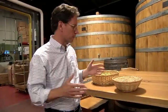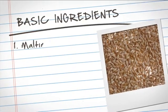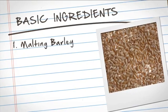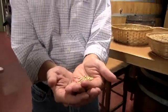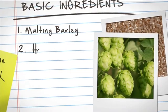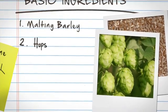What I've got here are the basic ingredients in our beer. The first one — at Sam Adams we use two-row malting barley. This is our pale malt. All of our beers have this malt in it in some fashion, somewhere between 50% to 100%. The other major ingredient that we have right here is our hops.